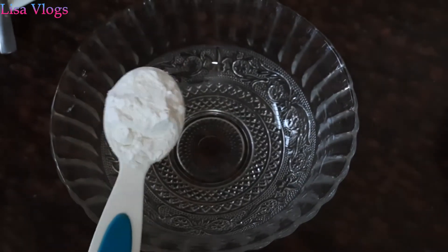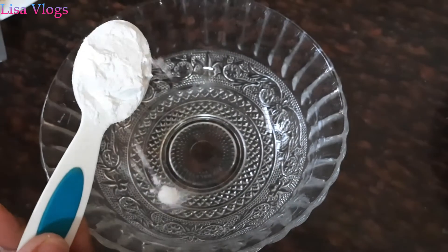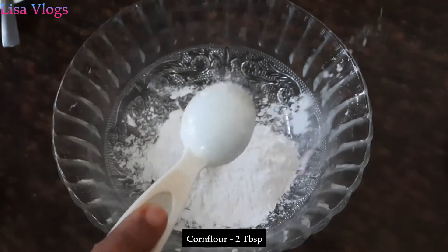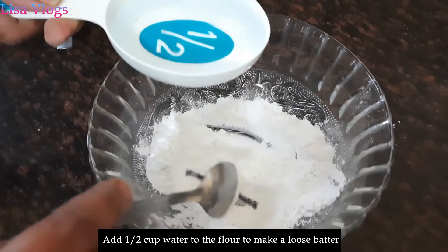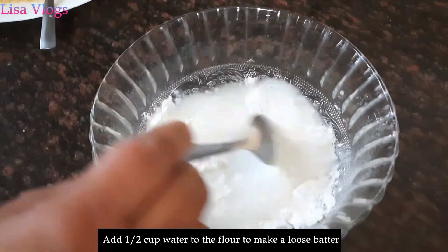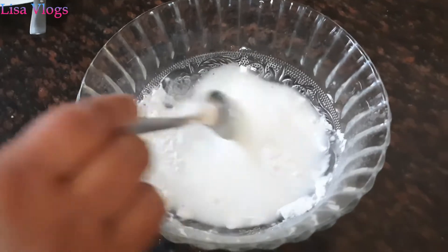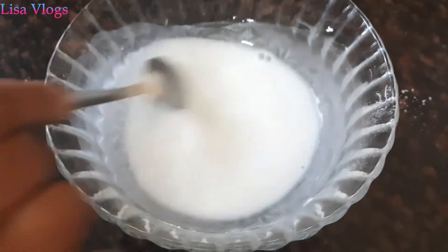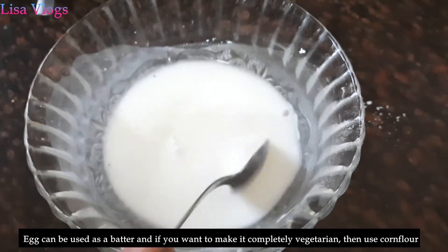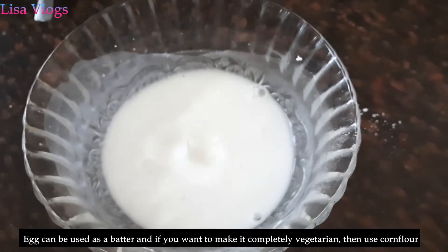For the outer coating we will make a cornflour batter. For that we will take two tablespoons of cornflour, add half a cup of water, and make a thin mixture out of it. You can use egg white instead of cornflour, but as this is a vegetarian dish, I have used cornflour.